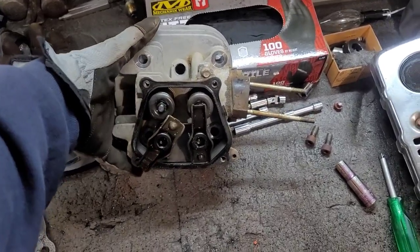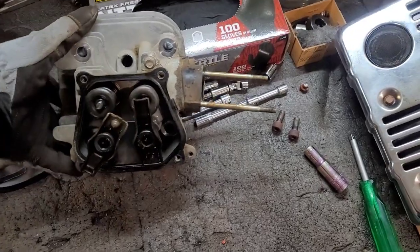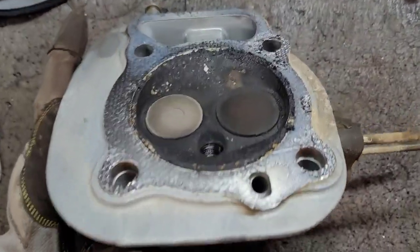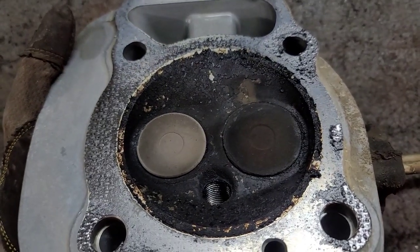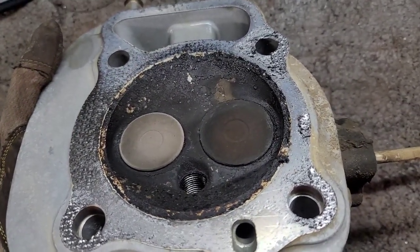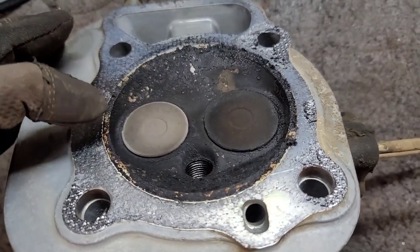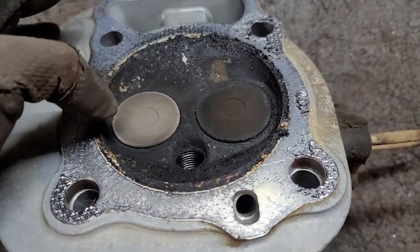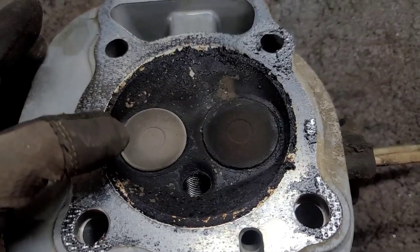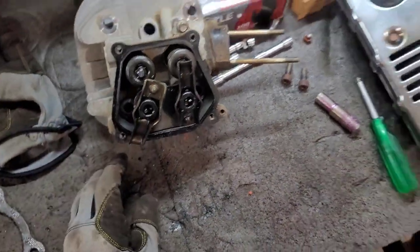Got the cylinder head off — wasn't too hard, just four bolts. Some of these engines have six bolts, but in this case four. As you can see on the inside of the combustion chamber, it's been burning oil for some time and it's also been running very hot. You can tell it's running hot by looking at the exhaust valve — there's all this white ash. It's definitely been running too hot, and I think it has a lot to do with the carburetor issue I had discovered previously.